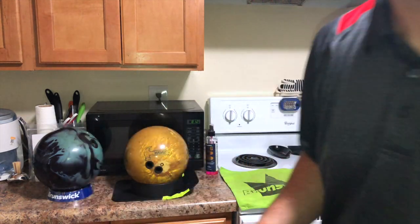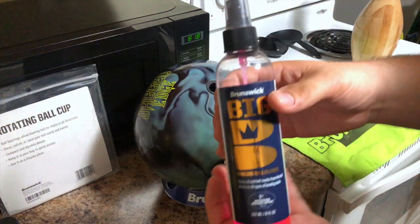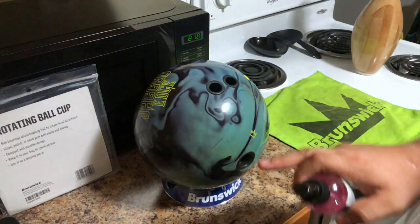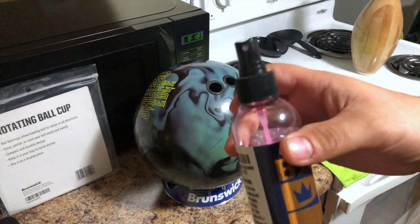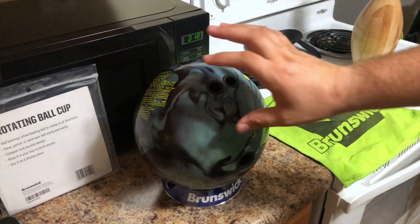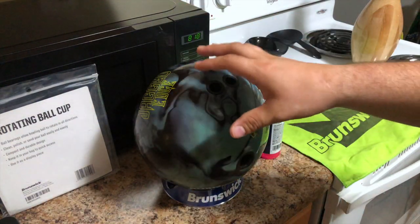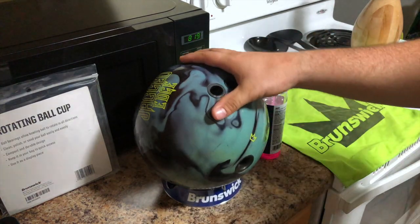Let's get this cleaning process done. You don't have to buy Brunswick brand — I'm just keeping it all Brunswick related. What I usually do is hit the middle, then go to the top, spin it over, and do that section. You don't have to go crazy spraying either — you just need a little bit. I'll usually do two to three sprays, depending on how bad the condition is. I just got back from bowling a tournament, so this ball is definitely ready to be cleaned.